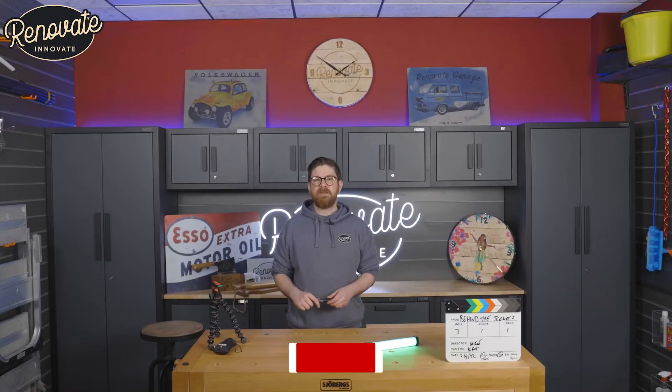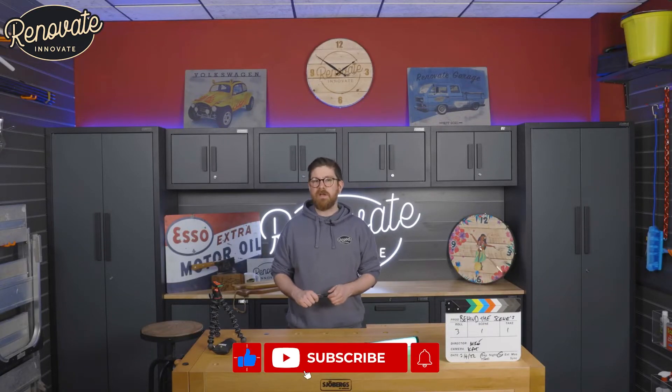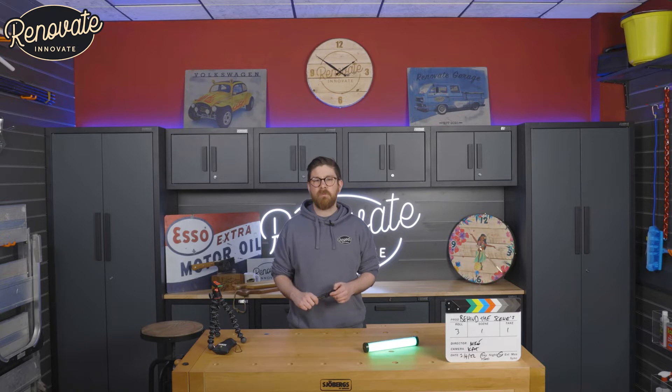Welcome to Renovate Innovate. My name is Mike and we're going to be giving you a tour of our YouTube studio and talking you through the equipment that we use.